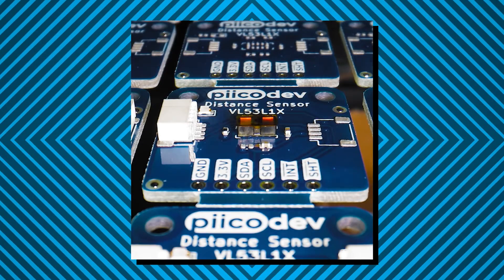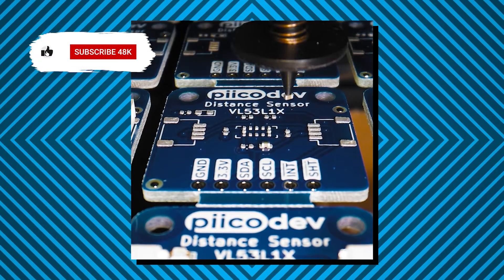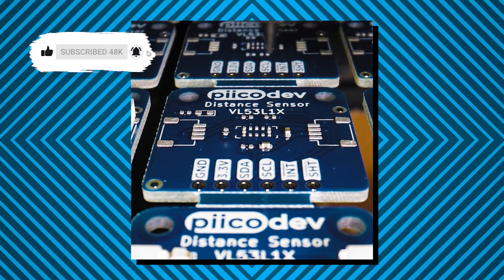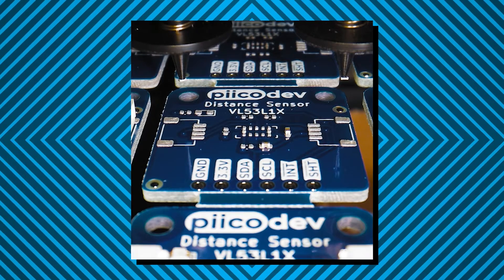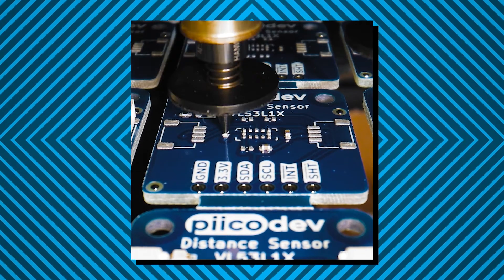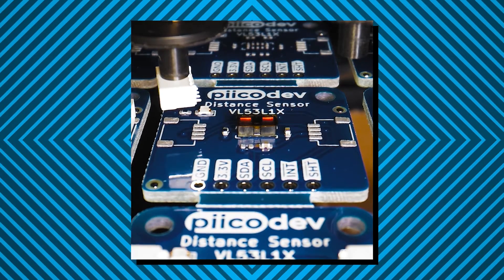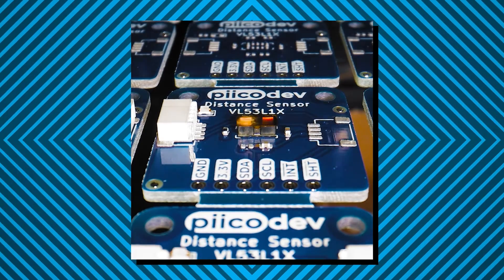If you follow us on the socials, you might have seen this really nice slowed-down footage of the laser distance sensor being assembled. Those are 0402 components being placed one by one, and if you look closely at the angle, you can even see how high the solder paste is on the pads. This was a really nice shot by our editor, Luke.